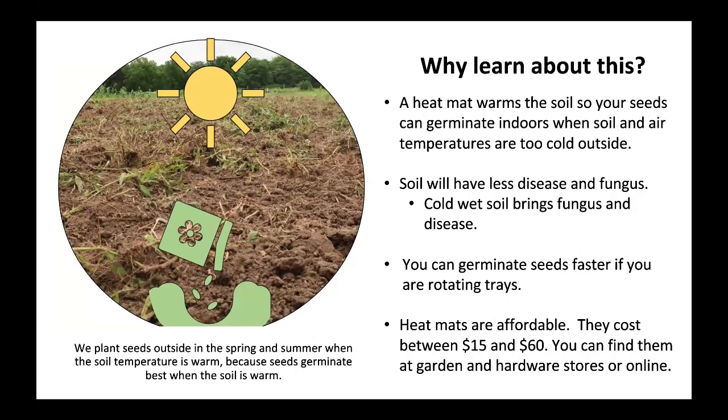Why learn about this? A heat mat warms the soil so your seeds can germinate indoors when soil and air temperatures are too cold outside. Soil will have less disease and fungus. Cold, wet soil brings fungus and disease.